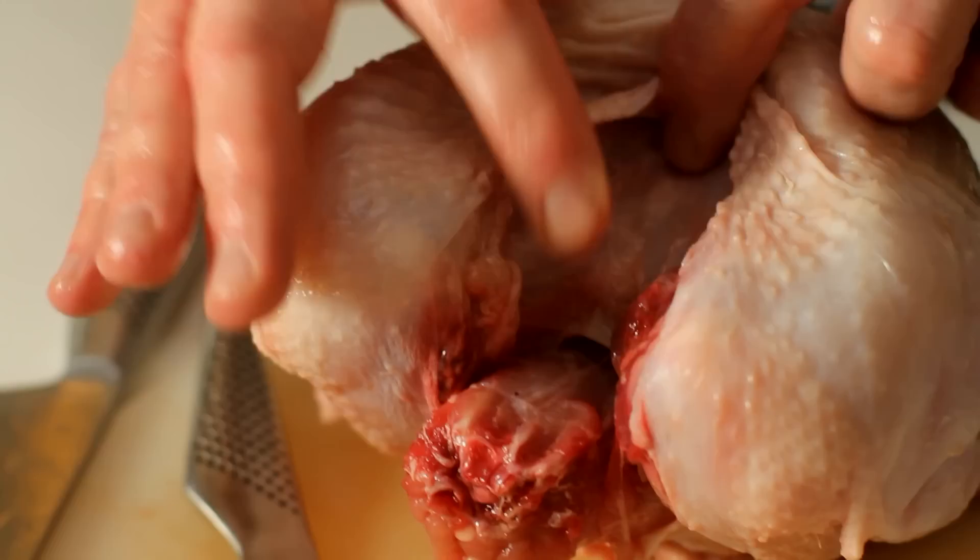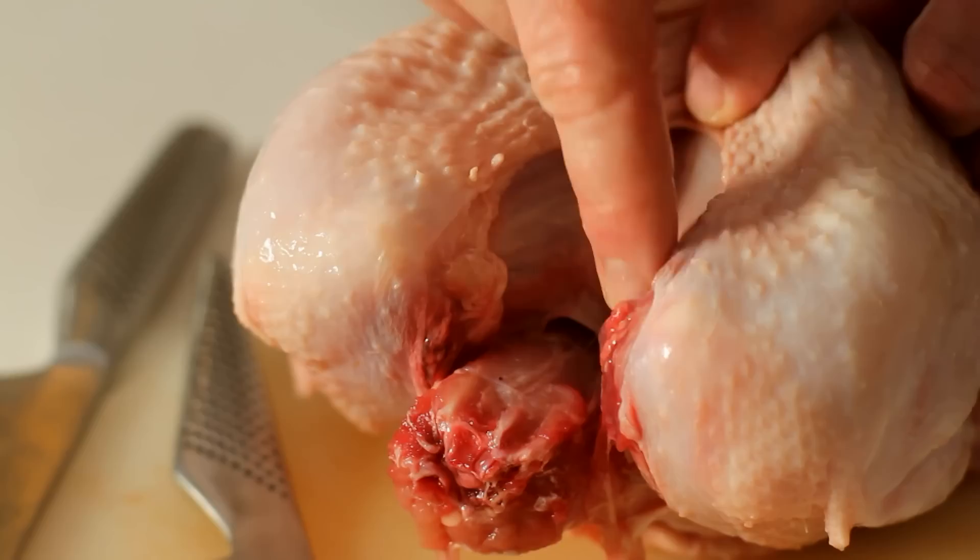Then we come to the last part, which is basically taking the wishbone out — the wishbone in the V part of the turkey, in Dorothy. The wishbone is running in a V shape on the inside of the breast, and we just want to tease that out. Cutting really close to the wishbone, make an incision right towards the centre and right the way out again. And you should be able to pull the wishbone out.